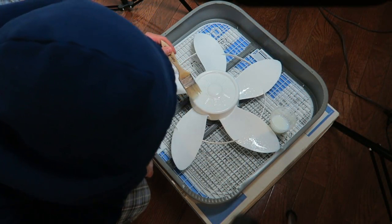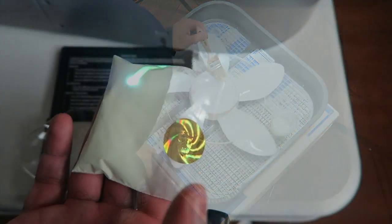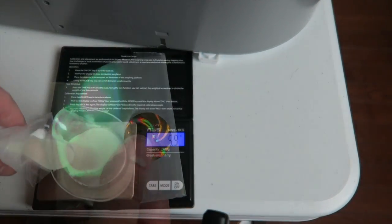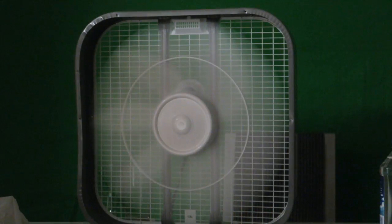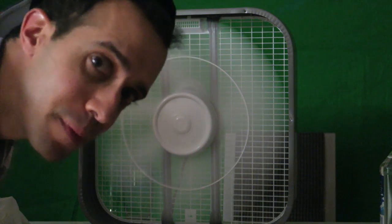Thank you so much for joining us. All I'm going to do is shine this UV light onto the fan — let's see what happens.